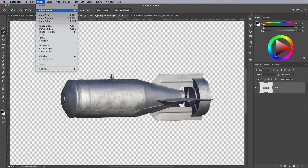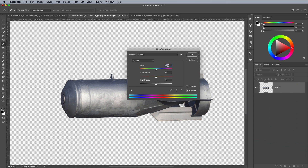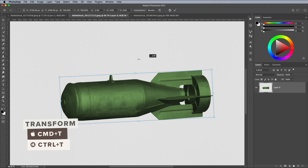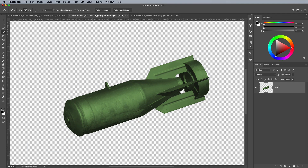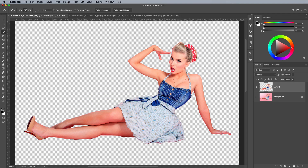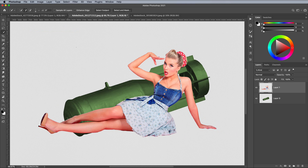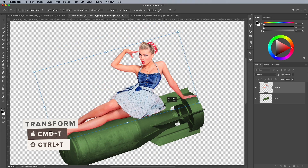Give the bomb more of an iconic green colour by going to Image Adjustments, Hue and Saturation. Check Colorize, then configure the values to 100, 25 and minus 45. Use the CMD+T shortcut or CTRL+T on Windows for Transform, then rotate the bomb in a downwards direction. Switch back to the model image and go to Select and All, followed by Edit and Copy. In the bomb image document, go to Edit and Paste. Use CMD+T to scale, position and rotate the model so it appears as if she's sitting on the bomb.